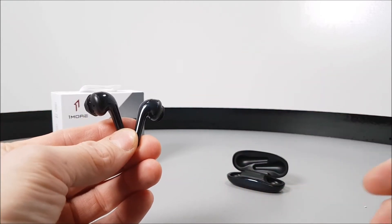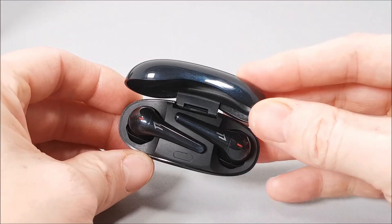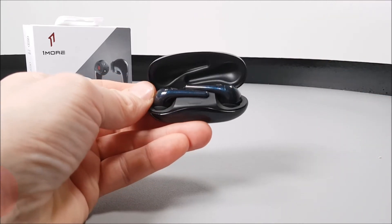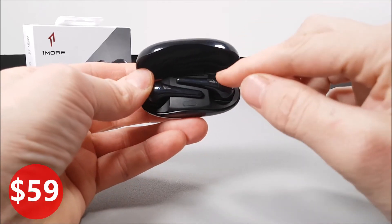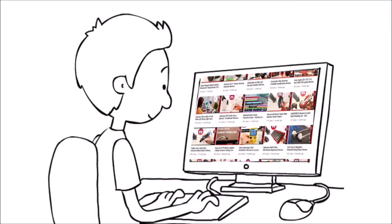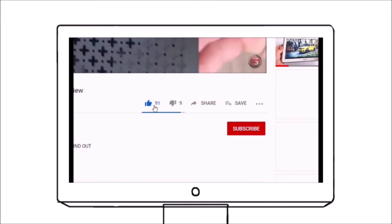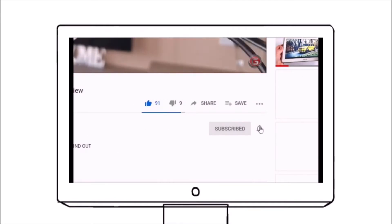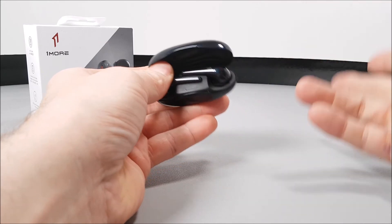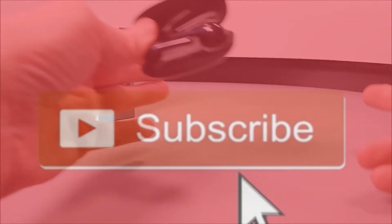I'm going to have to give these 1More Comfobuds 2s a big 10 out of 10. These are fantastic earphones, some of the best earphones we've tested this year, and there will be a link in the video description down below. I am not affiliated in any way and this is not a sponsored video, but if you want to check that link out, you're free to do so. If you like what you've seen today, why not go get yours? Please smash a like on this video, subscribe to our channel, and hit that bell notification so you stay updated on all our new uploads. It's been fantastic reviewing these earphones over the past couple of weeks, and we've got many more earphones and headphone reviews coming in the next few days, so stay tuned.